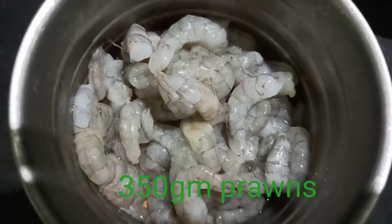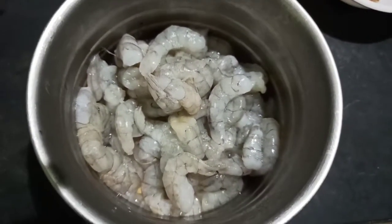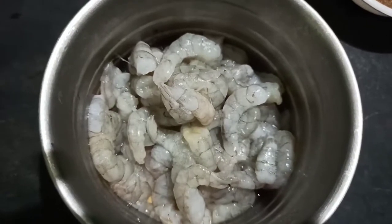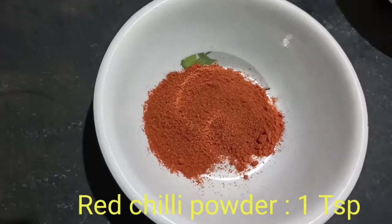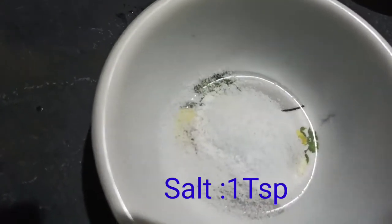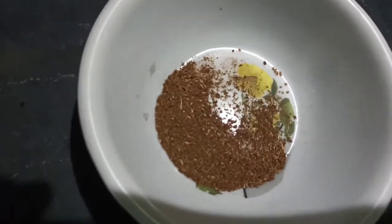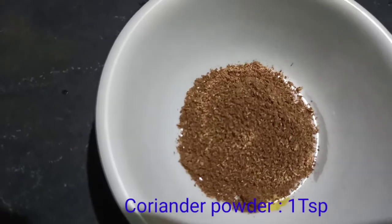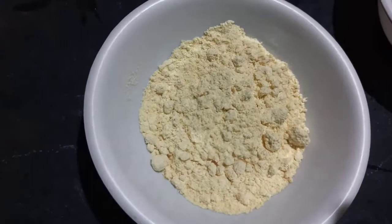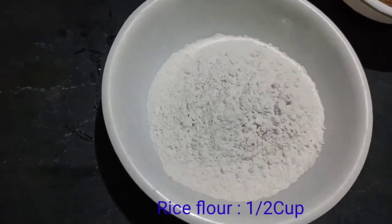First, we will clean the prawns. We need 1 tablespoon of masala, 1 tablespoon of ginger garlic paste, half tablespoon of prawns, 1 tablespoon of beans powder. Add oil and bring the prawns in a half cup.